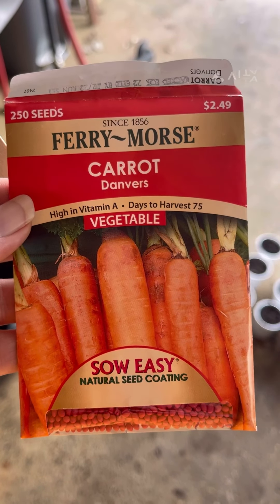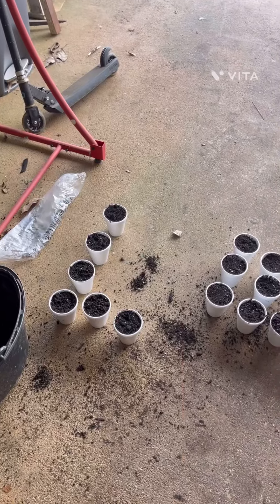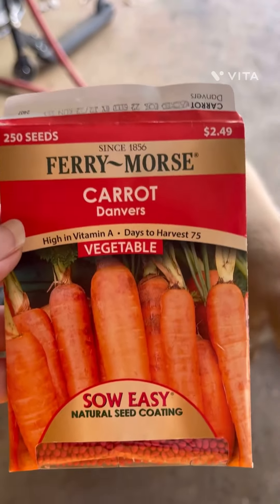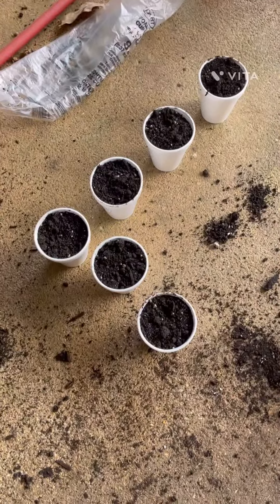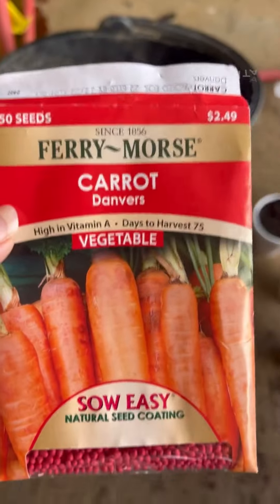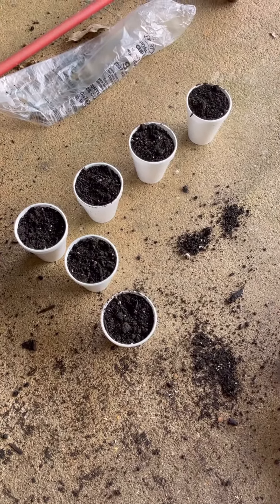Hello everyone and welcome back to my channel. We are out here today planting with some penny seeds that we got back when lawn and garden went to a penny. Right here we've got six little styrofoam cups, and I planted these Danvers carrots. I'm going to water them and keep them in a very sunny place in the kitchen window so that they can germinate.